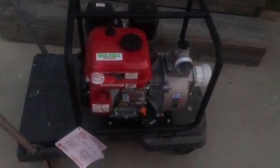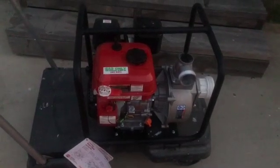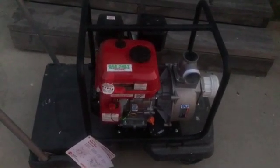I bought this because I'm living in a high wildfire area, and hopefully I never need to use it.